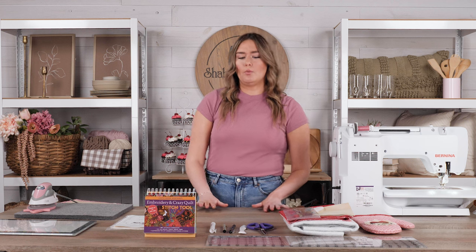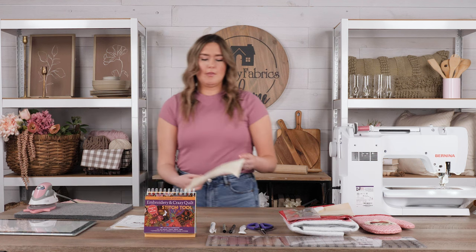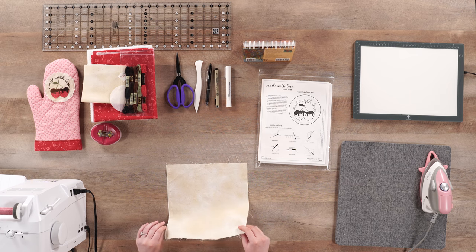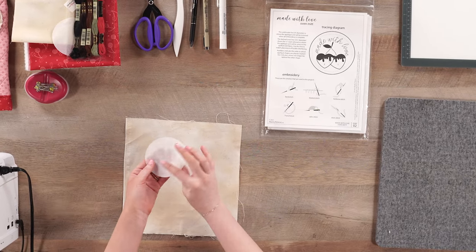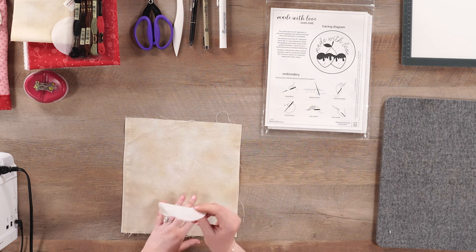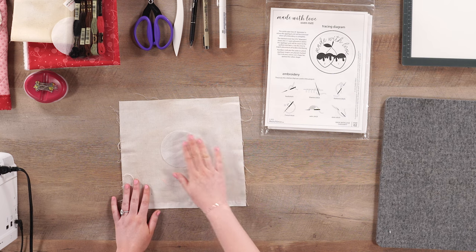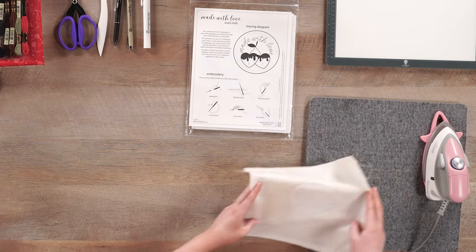So let's go ahead and start working on the creation of our appliqué. In the kit you will get this textured cream fabric. The first thing you need to do to prepare your appliqué is take your fusible interfacing. You'll notice it has two different sides — a smooth side and a textured side. The textured bumpy side is the side with the glue on it, so you're going to want that to go downwards. I'm going to place the bumpy side down onto the back of my fabric and fuse that on with my iron.